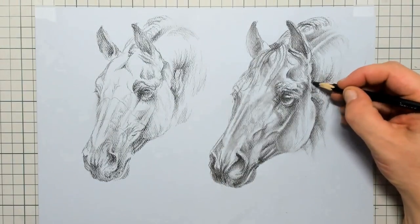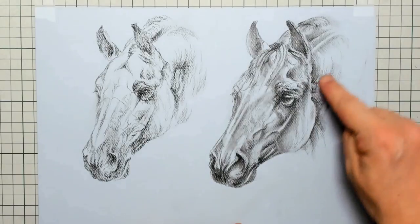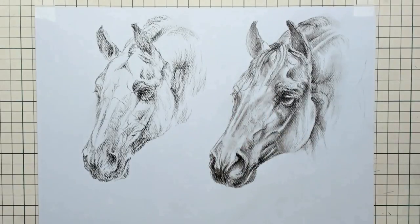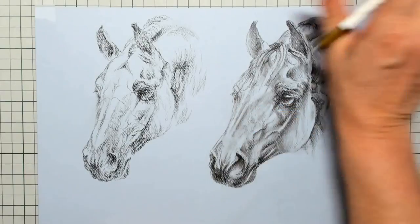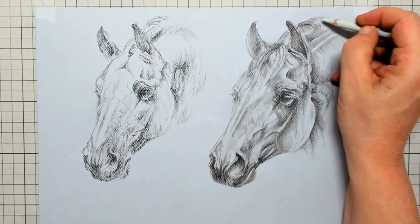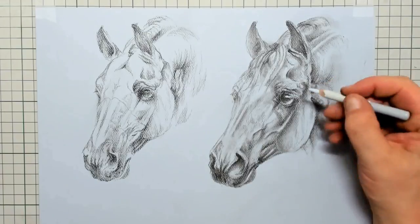Here I put in a little bit of extra shadow so that the head really pops to the front. And here I put in a little bit more light on top of the nose. You can see now that the light is coming from the left side — the left side of the face is very much lighter than the right side.